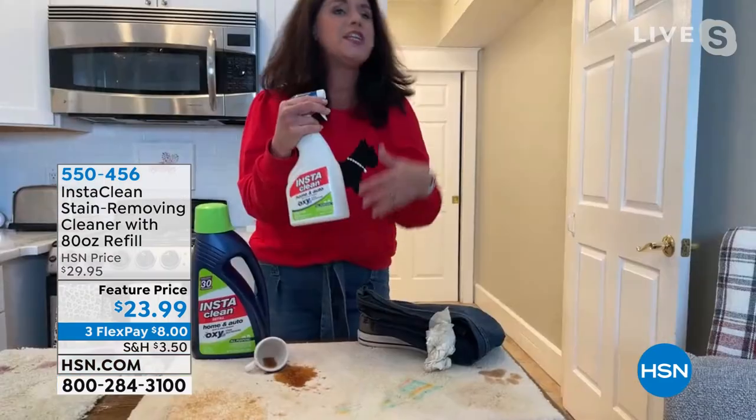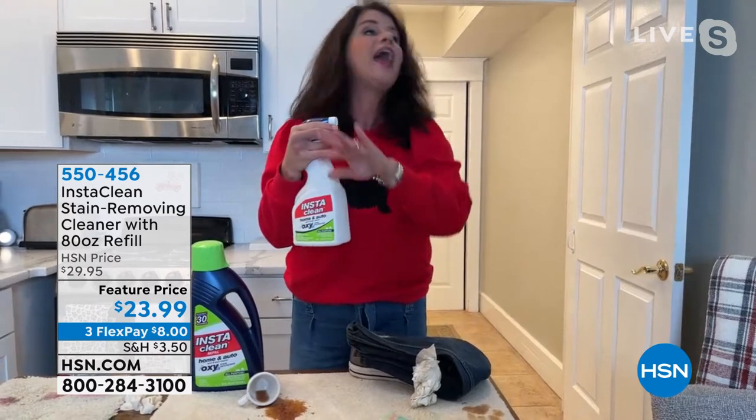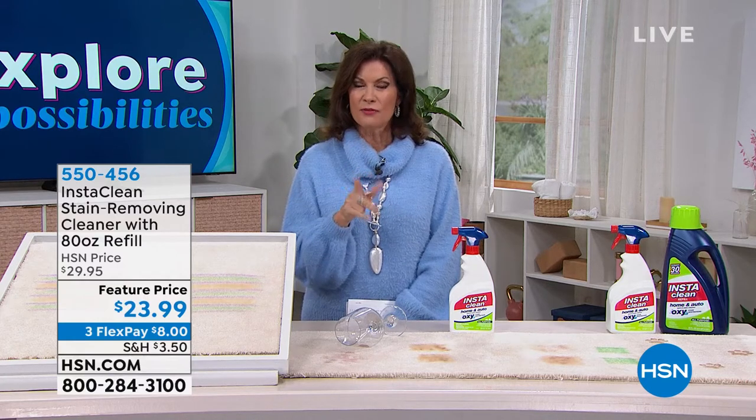You save so much money because you don't have to rent a machine, you don't have to send something off, and you don't have to plug anything in. You simply spray and walk away — that's all you have to do.